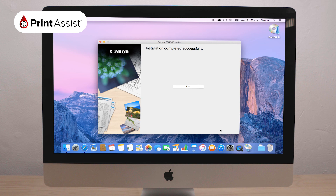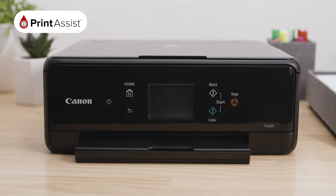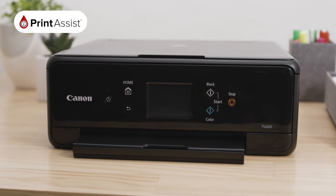Congratulations! Your installation is now complete and your Canon PIXMA TS6260 is now connected to your Mac.